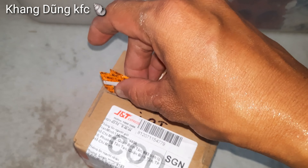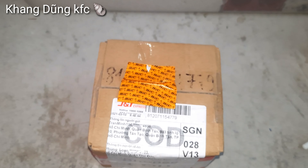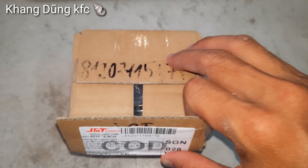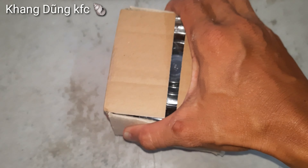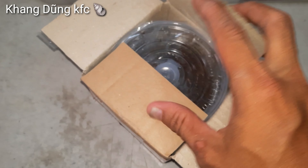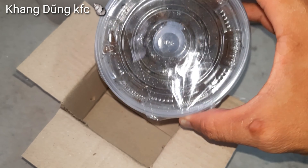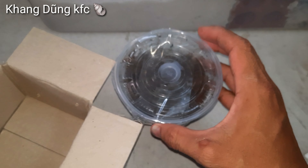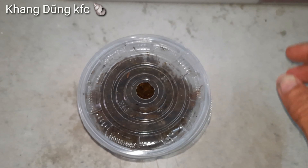Bây giờ mình sẽ mở hộp nha các bạn. Đây cái gói hàng này, người ta mới giao cho mình luôn. Con này mình đặt là con Vio, giá là 50k nha các bạn. Tiền ship là 15.000–16.000, tổng cộng là 65k. Mình đặt khoảng 2 ngày là có rồi. Bây giờ mình cắt bàn keo vào trước, một tay mình cầm cắt không được, mình cắt rồi mình quay cho các bạn coi. Đây mình cắt bàn keo qua rồi nha.